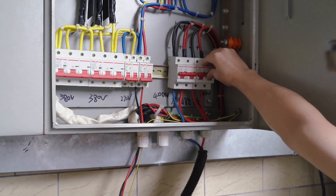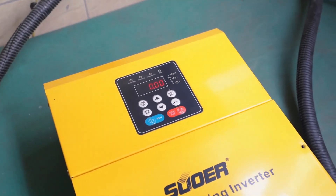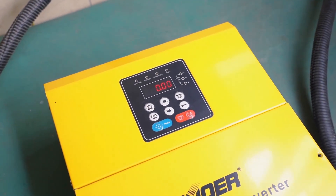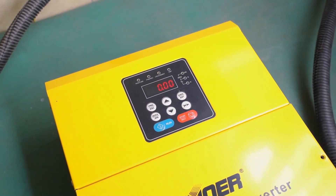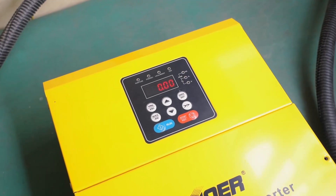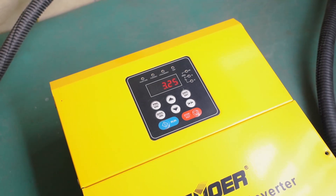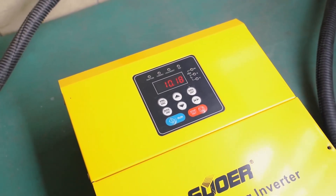Now let's turn on the machine. After waiting a few seconds it will start working.